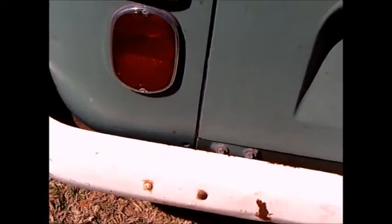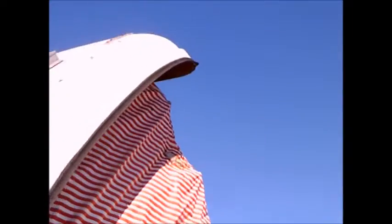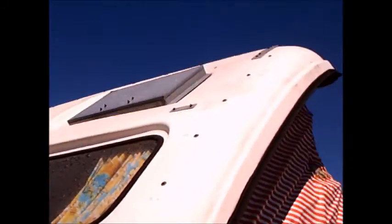And of course the engine is back here, essentially almost under the car. That's a wheelchair rack in the back, or a scooter rack — I'm not sure.